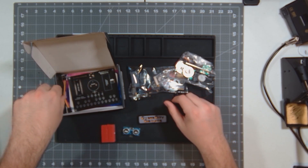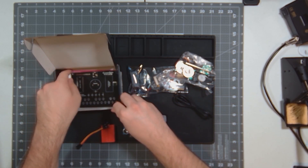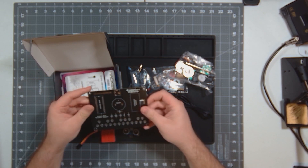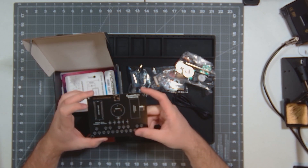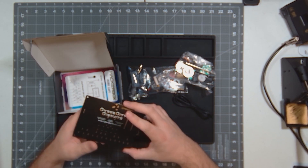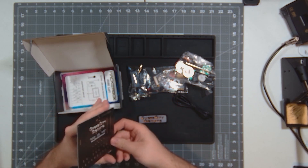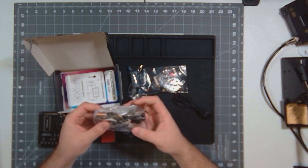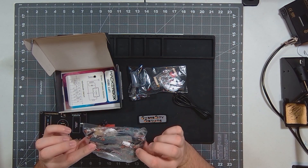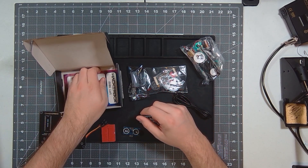There's a breadboard, a couple of jumpers, and then a custom HackerBox Cyber City Circuits Arduino Nano chromatic theremin. So this will be fun to build — have a little theremin to play with. And I believe everything here is to actually make a radio, so those will both be fun to put together.